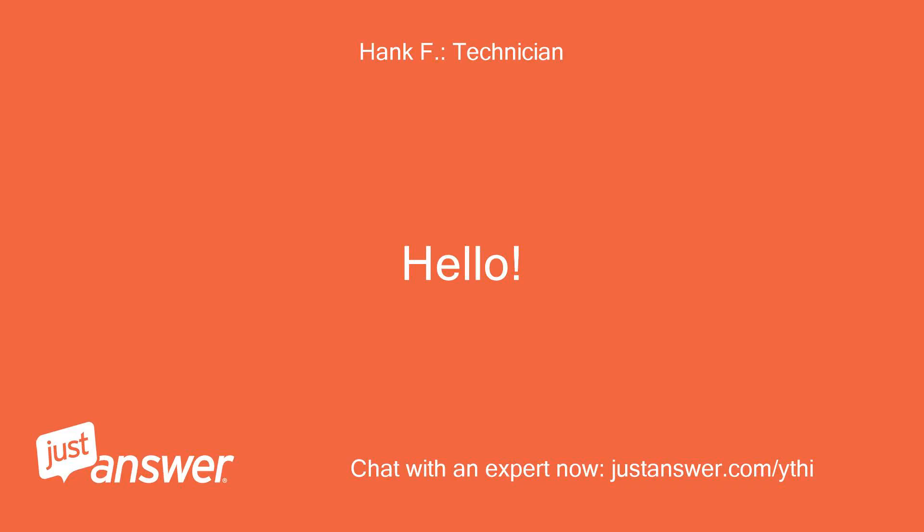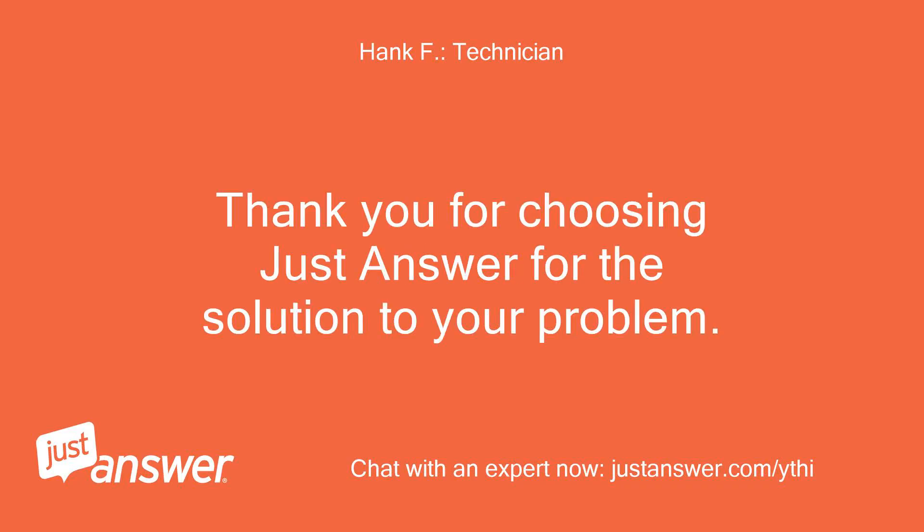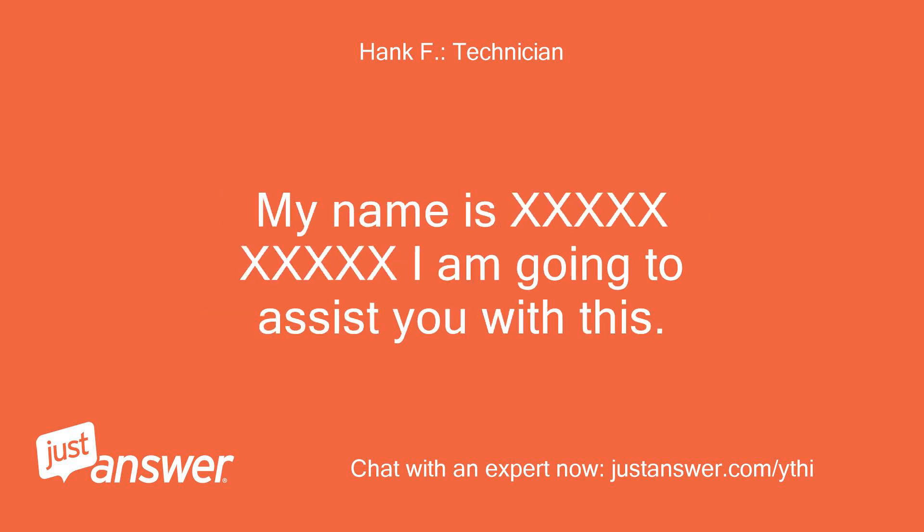Hello. Thank you for choosing JustAnswer for the solution to your problem. My name is [expert] and I am going to assist you with this.